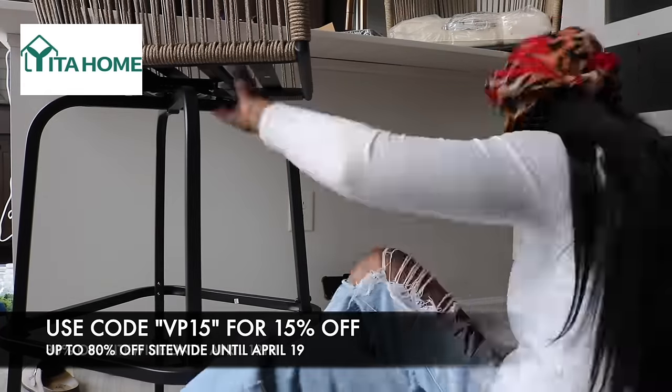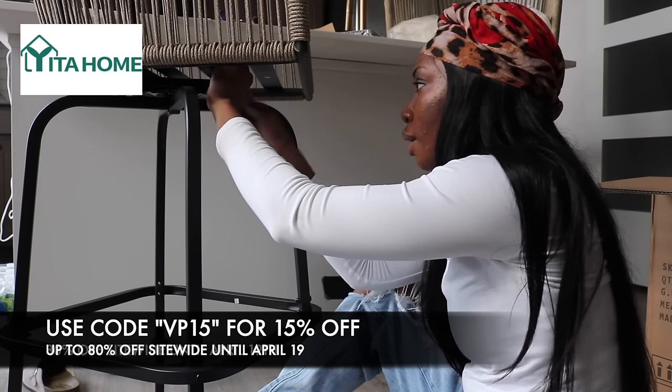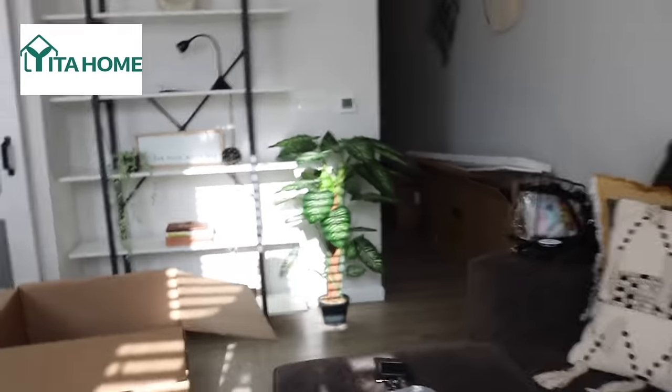Now we're just simply adding these on. The next one's gonna be a breeze since I did this one and know what I'm doing. This is the barstool — it's definitely too tall, I would say, for my space. It is a really cute barstool, don't get me wrong, I just feel like it's too tall.